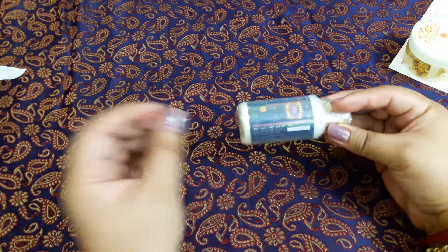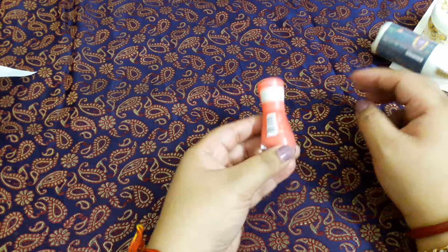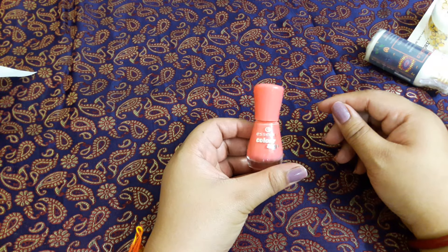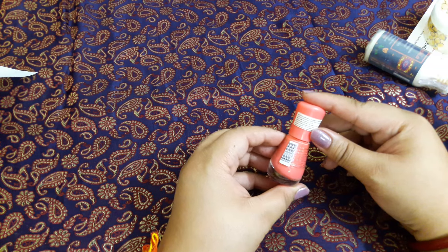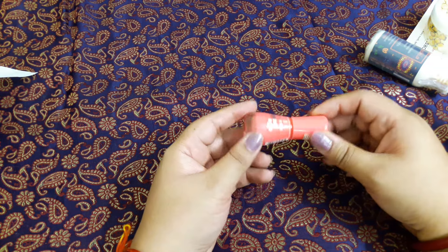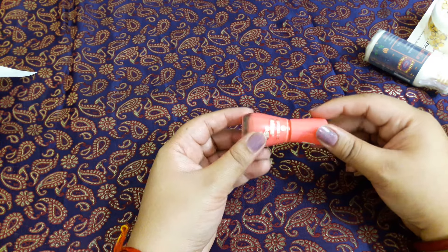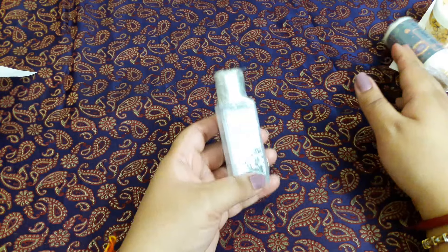The third product is from Essence — the Color and Glow Nail Paint, priced at 199 rupees. I can't swatch it as I am already wearing nail paint, but this is the shade I have received.